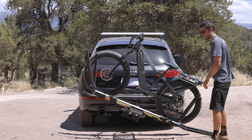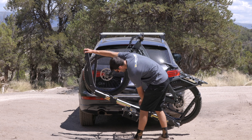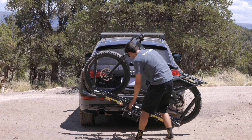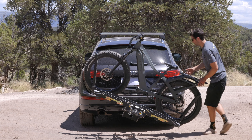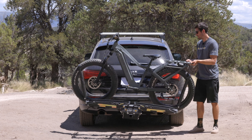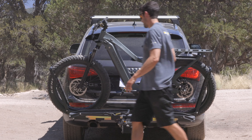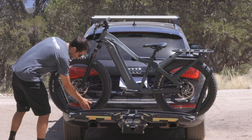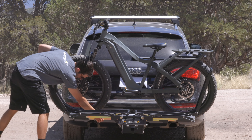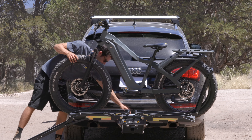Before unloading the second bike, I like to close the arms. Then I'm going to return the pivot handle to 90. Again, loosening tension on both wheels, then lowering the front wheel arm to the ground, keeping a hand on, twisting the pivot.